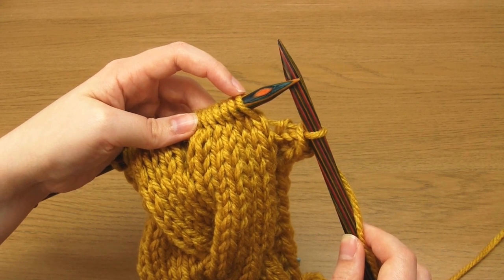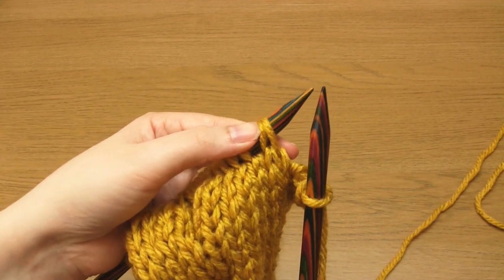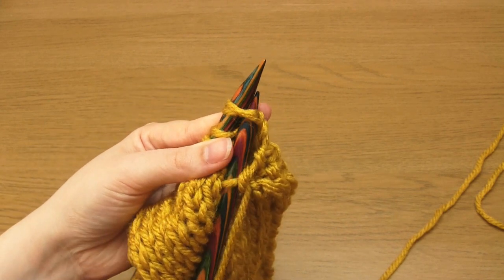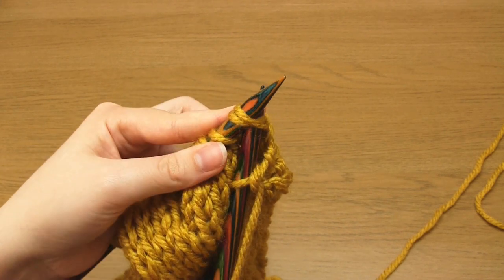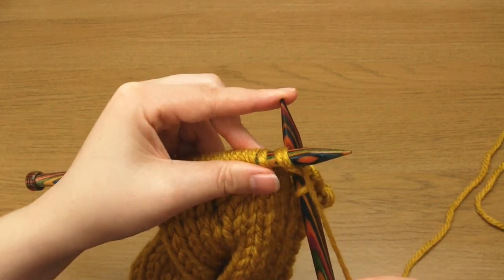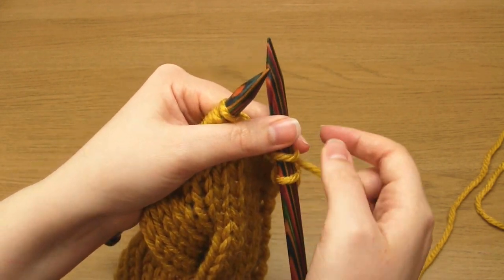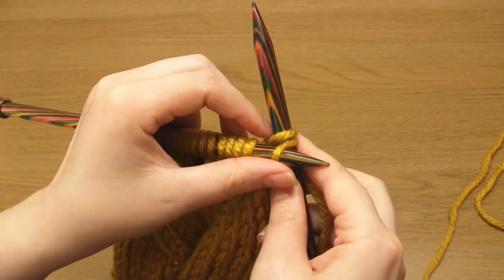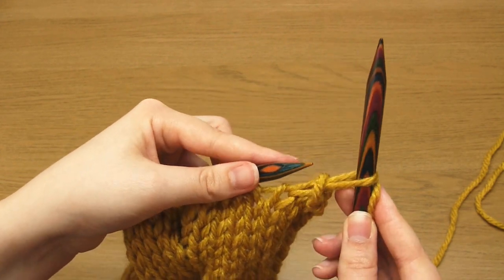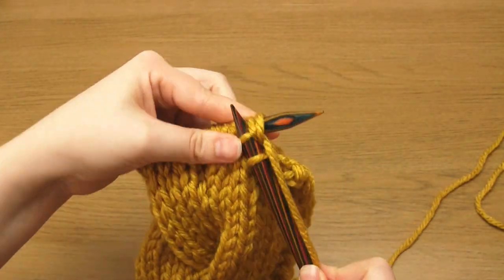I'm now going to do 9 k2togs in a row, which will halve the number of cable stitches from 18 to 9. To do a k2tog you simply knit 2 stitches together — you take the right hand needle up through the top 2 stitches and then just do a knit stitch. Then bind off on the right hand needle as usual by taking the bottom stitch over the top one and off the needle. I just repeat that 8 more times across the width of the cable.